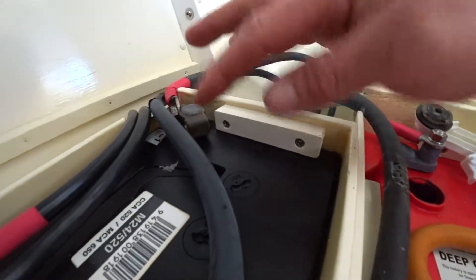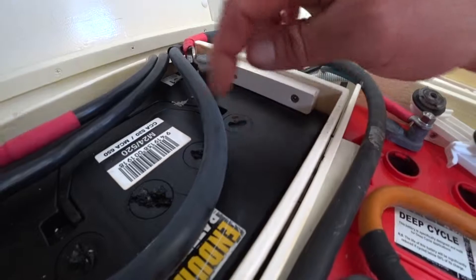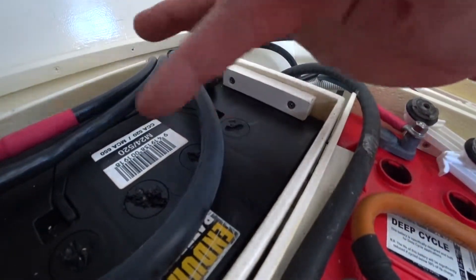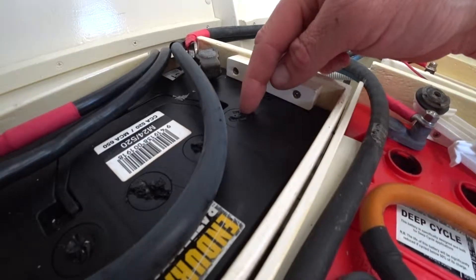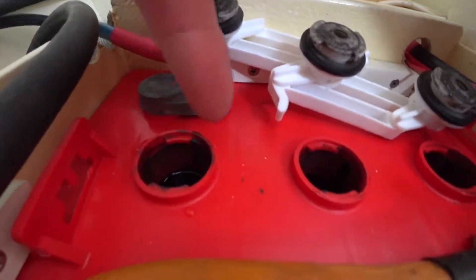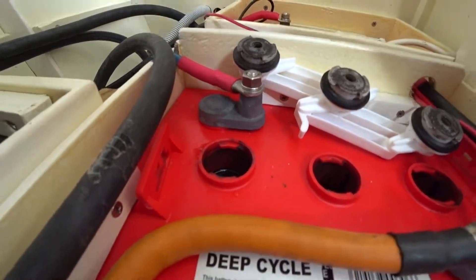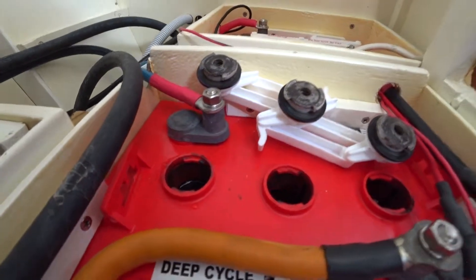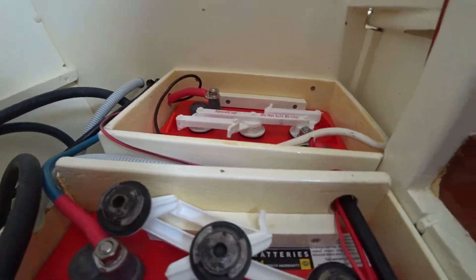The starter battery has slightly different ports which need a screwdriver to undo, but it's the same principle — the water level has to be up to the bottom of the plastic rim. Each battery is slightly different but it's fairly easy to see. We're just going to go through the batteries and top them up.